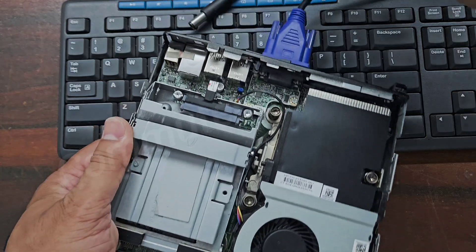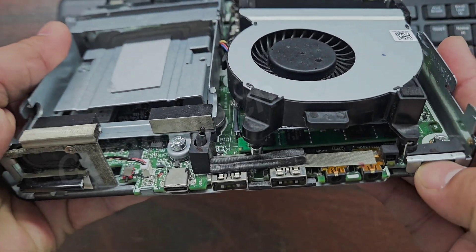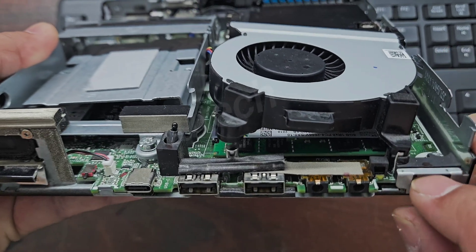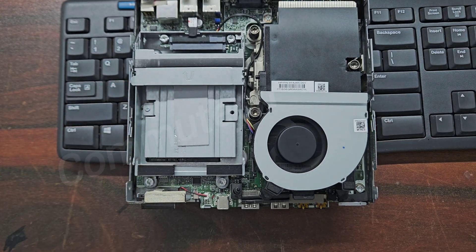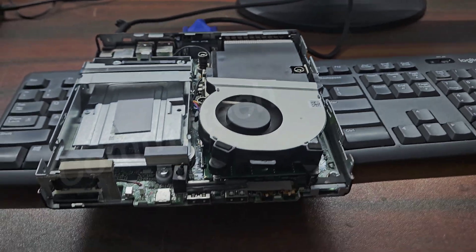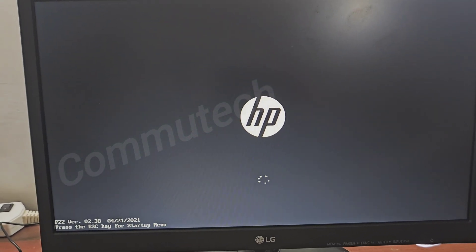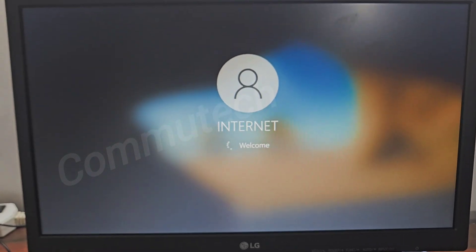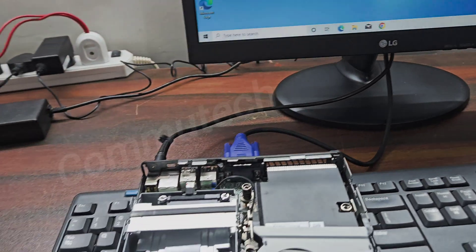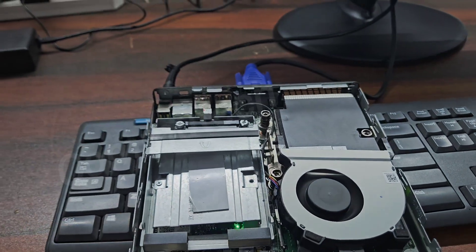Now let's insert the power source and switch on this machine. The machine has started and we have the display on the screen, and our Windows is also getting loaded without any problem.